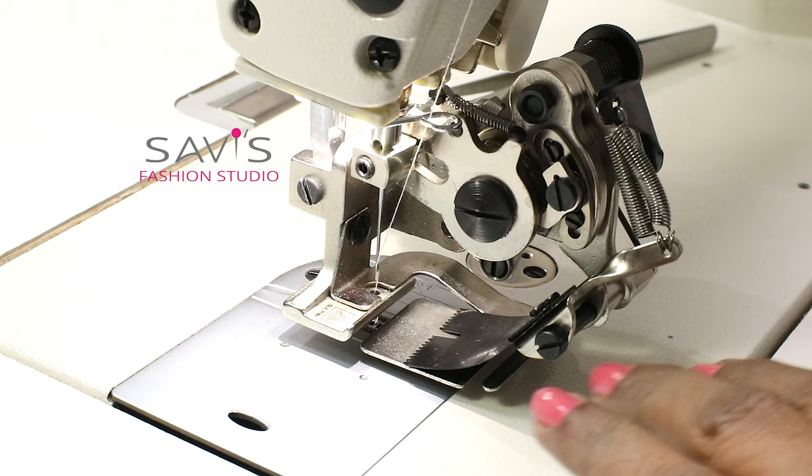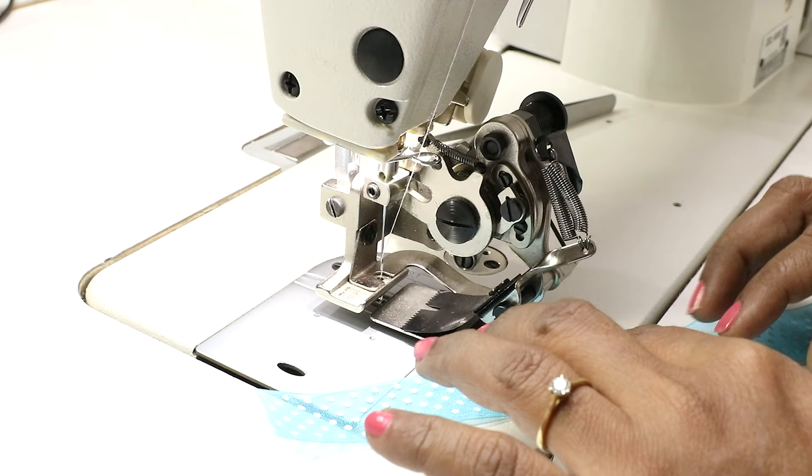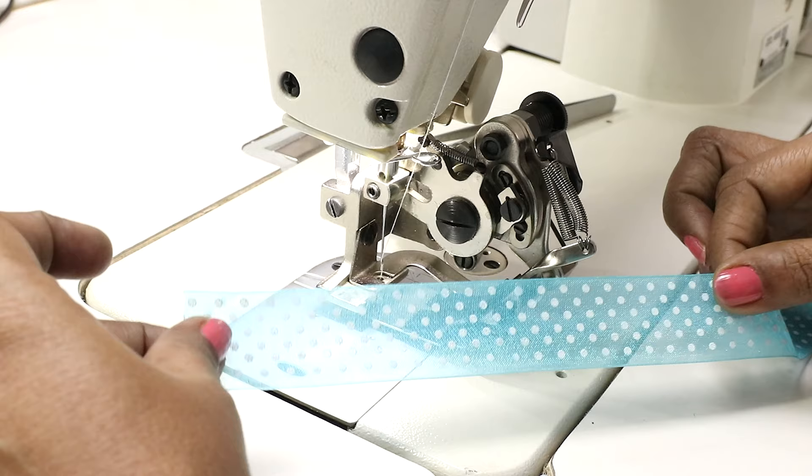Now I'm trying to make the pleats with different fabrics. With this ruffler, you can do pleats on a single layer of fabric, or you can also do the pleats and simultaneously attach it to another fabric. So first we'll see how to make the pleats in a single layer of fabric.